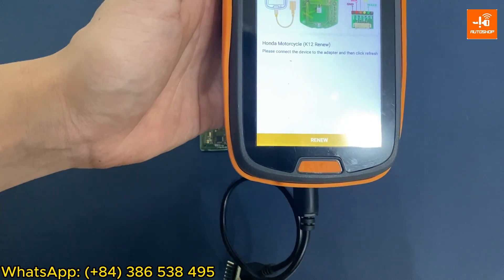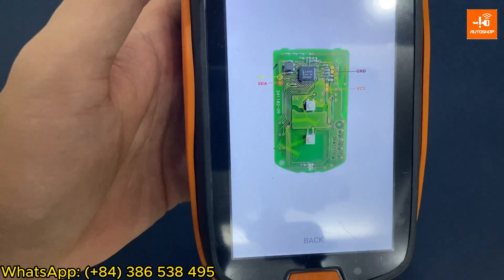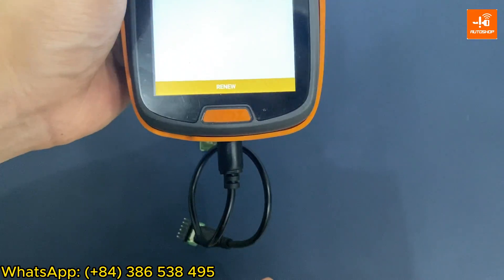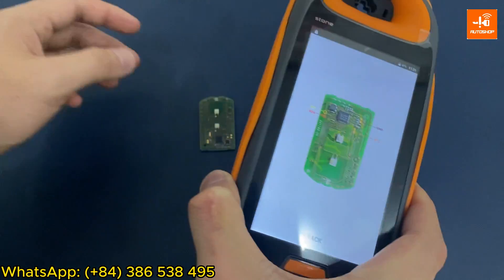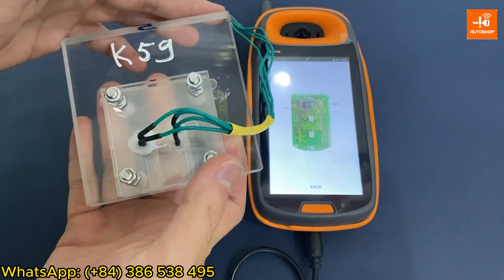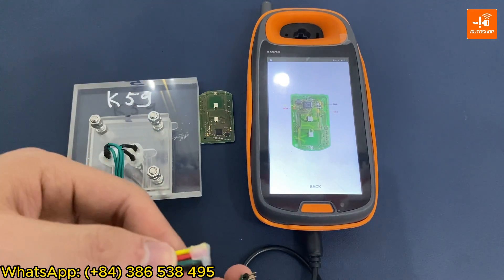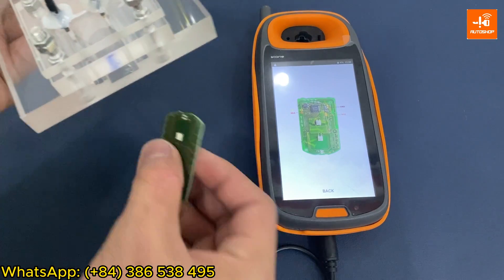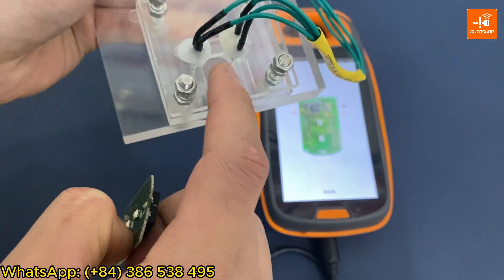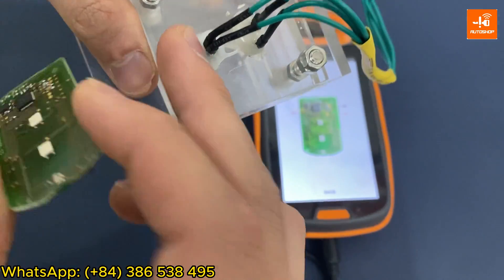The device screen displays the connection diagram. You will connect to four points as instructed. You can plug the pin or solder directly. Currently, Autoshop Vietnam sells a set of holders like this — if you often have to renew this type of SmartKey, you can contact us to own them. You put the main of the key into this holder.